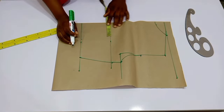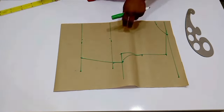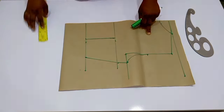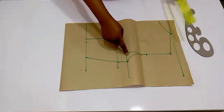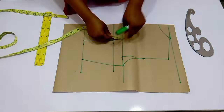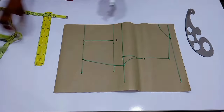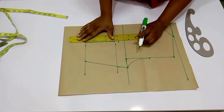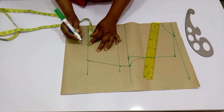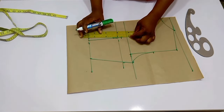For the dart, you're going to make use of your nipple-to-nipple — that is the bust span measurement. For this tutorial I used four inches. Once you're done, extend your chest line towards the center back so you'll be able to mark out where your back dart should start. You usually start from one inch below the chest line.